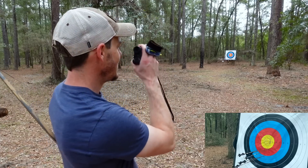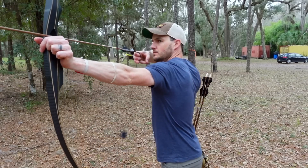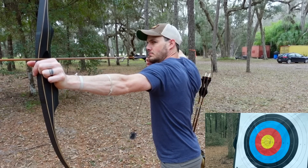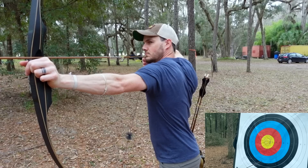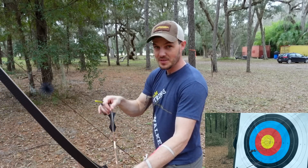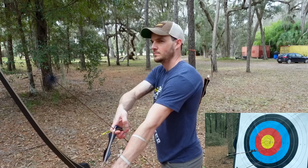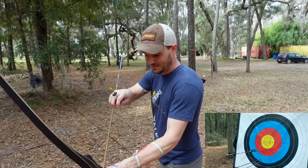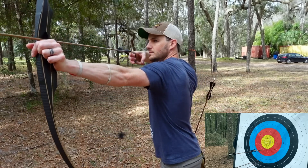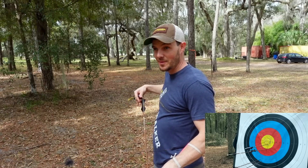Definitely much further. I want to do this one more end as well - 33 yards, so right at 30 meters. It's definitely a poke so I'm going to go get them and do it again from this spot. We'll get one in the yellow yet. Not quite. All right, I finally got one. I'm happy about that. That one felt good too.